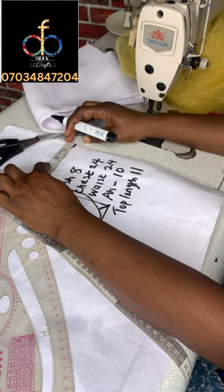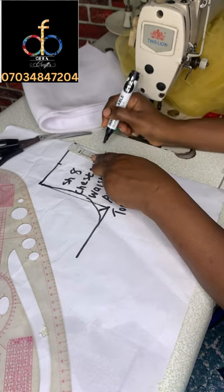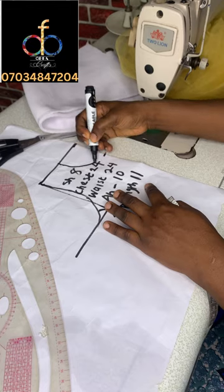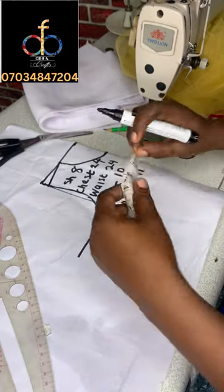The next thing is to measure the neckline. The neck width I'm using is two and a half inches, and for the neck depth I'm also using two and a half inches. I'll shape it out — you can use your pattern master or freehand. And that's the shoulder slope.